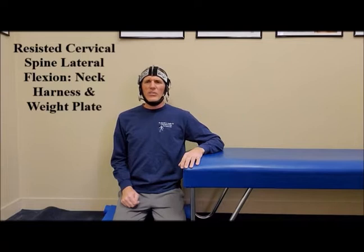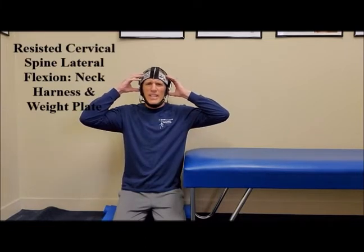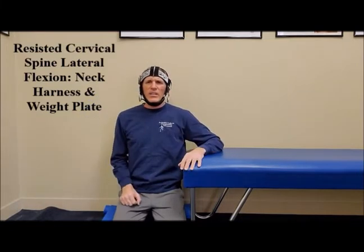You always want to be safe when performing any type of exercise, but especially when you're performing neck strengthening exercises. The cervical spine is the medical name for the neck. You always want to protect the neck and the rest of the spine when you are training. I am using a piece of equipment called the Neck Flex. This is a very effective piece of equipment, and it also makes neck training very safe.